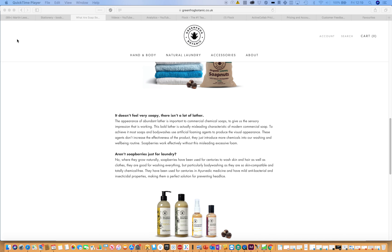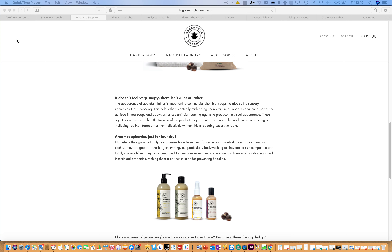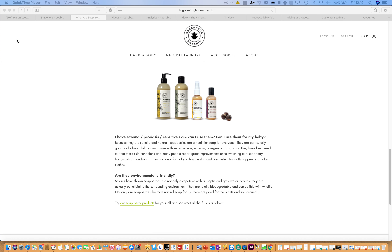They're not just for laundry — they've been used for centuries to wash skin and hair as well as clothes. They're particularly good for body washing as they're so skin-compatible and totally chemical-free. They have mild anti-bacterial and insecticidal properties, making them a great solution for preventing head lice. If you have psoriasis or eczema, you can use these, and they're good for babies, children, and to treat various skin conditions.